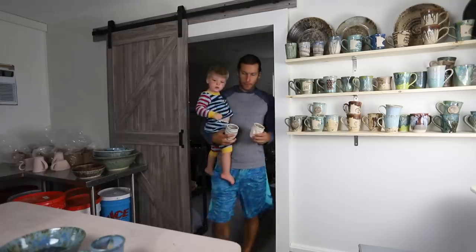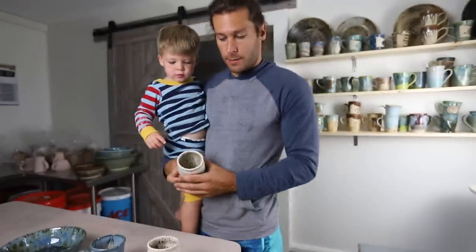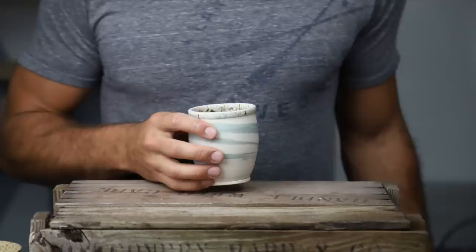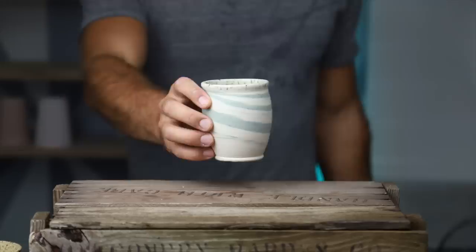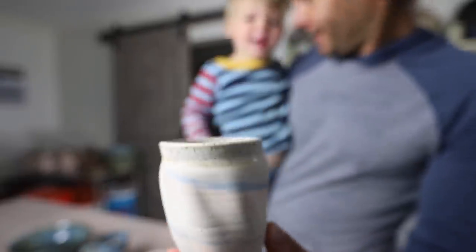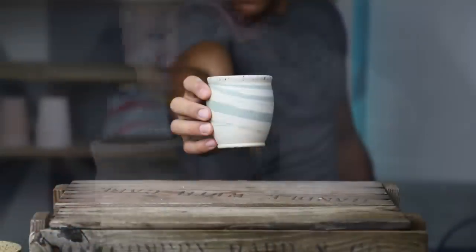We got a couple marbled pieces. Can you say pot? Pot. Can you say clay? Clay.